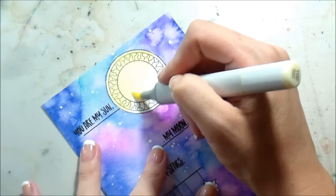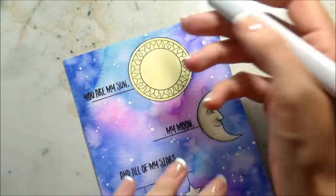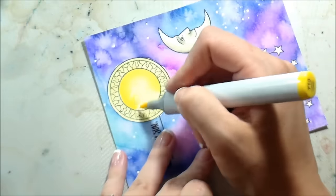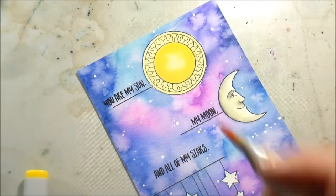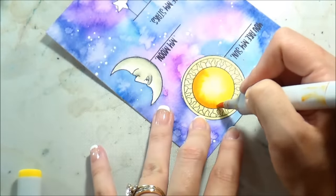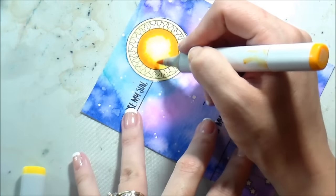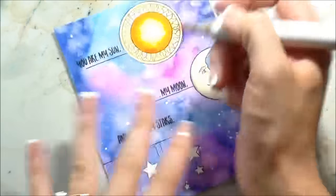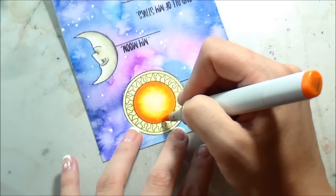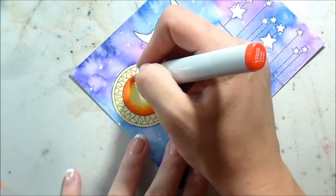We're moving on to the sun. I picked out some yellows and oranges to fill that in. I had to leave the face on the moon because he is shaped that way, but I didn't want the sun to have a face — I felt it was too busy and I already had a busy background. I just wanted simple coloring, and then of course shimmer because I can't make a card without it. I'm going around making the edge the darkest because when something is super light, that's where your eye is drawn to. I wanted the eye to be drawn to the center of the sun.